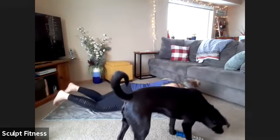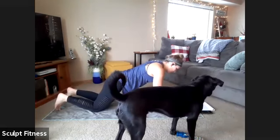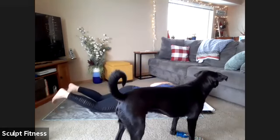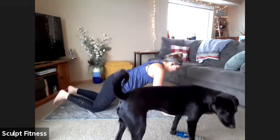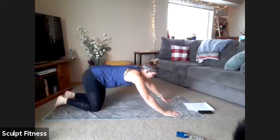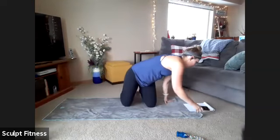We just have 10 seconds left. Awesome work. Five, four, three, two, one. You can take a little stretch back. Deep breath. Awesome job.